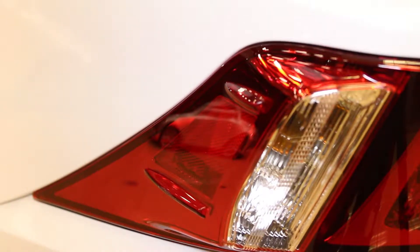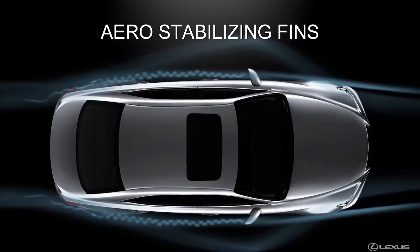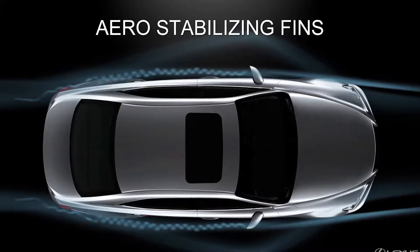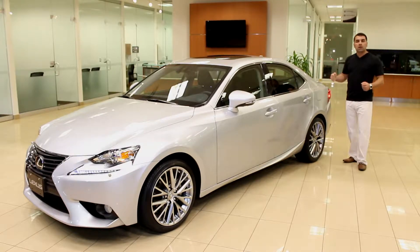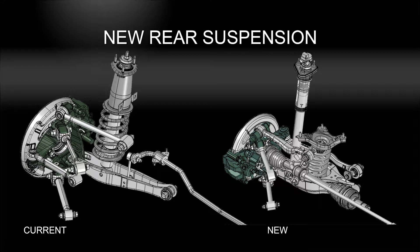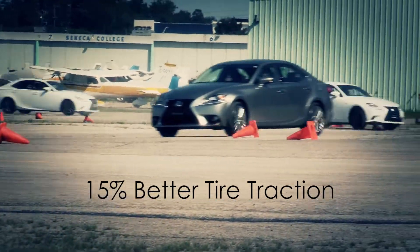The aerofoils tighten airflow on either side of the vehicle. As you're driving at higher speeds, vehicles can become unstable — the vortices generated by these aerofoils tighten airflow to keep the car more stable and give it a better, more fun-to-drive experience. There's also more downforce; they've redesigned it to a coefficient drag of 0.28 and increased downforce. The multi-link suspension is designed to give the car 15% better traction on the tire during fast turns.